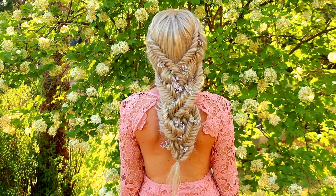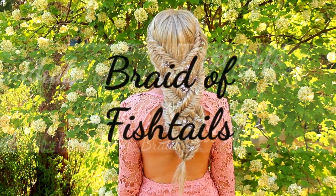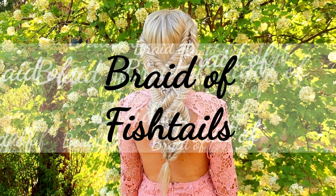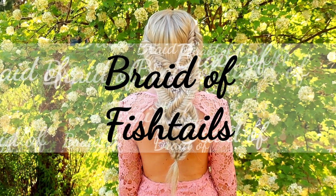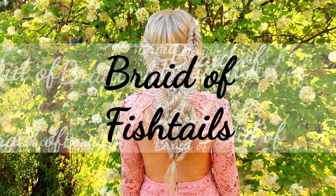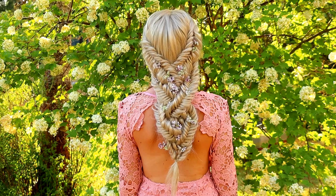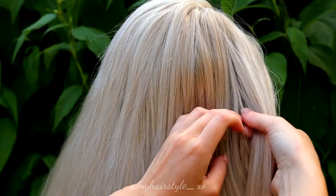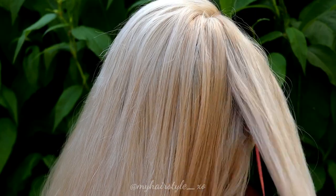Hello! In this video I will show you how to create the braid of fishtails. This hairstyle is created mainly using the fishtail braids, so this is not very difficult to do even if it looks intricate.